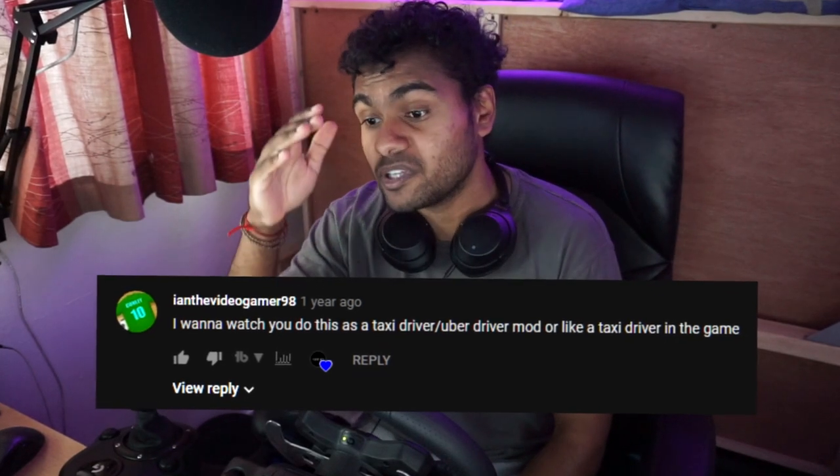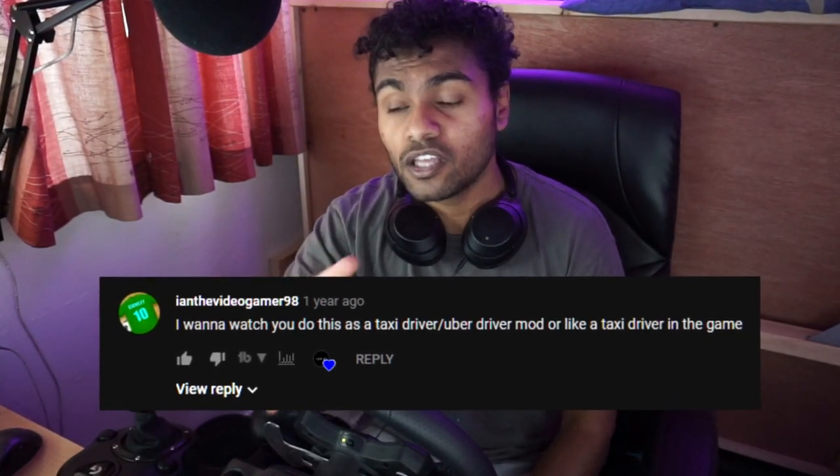What is going on guys, Dasha Zoe here and welcome back to another video using the Logitech G29 steering wheel on GTA. In today's video, another request from one of my previous videos was to drive a taxi, so in this case we're gonna be driving as an Uber driver using the BMW M3 and the Tesla Model 3.